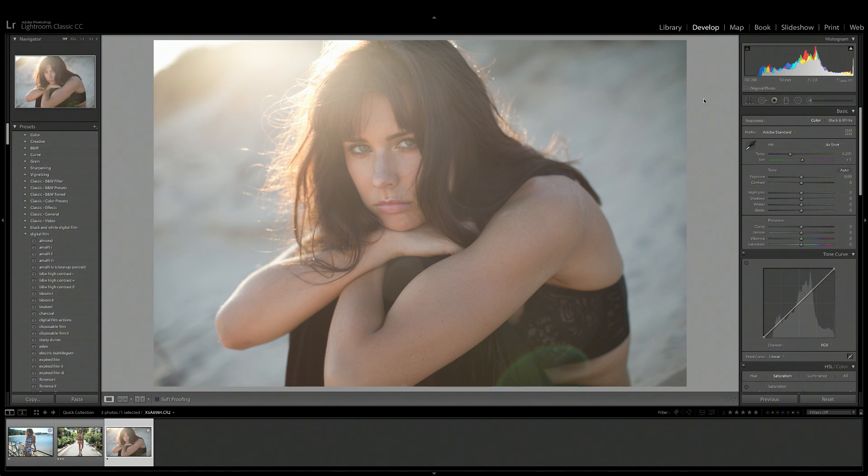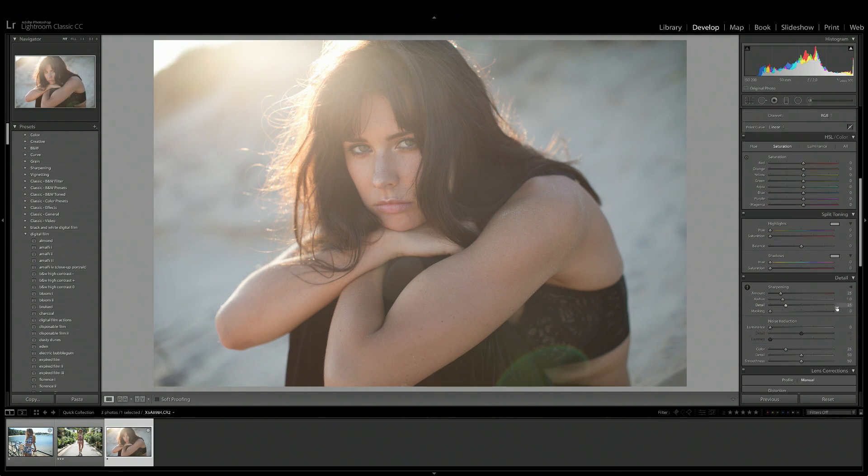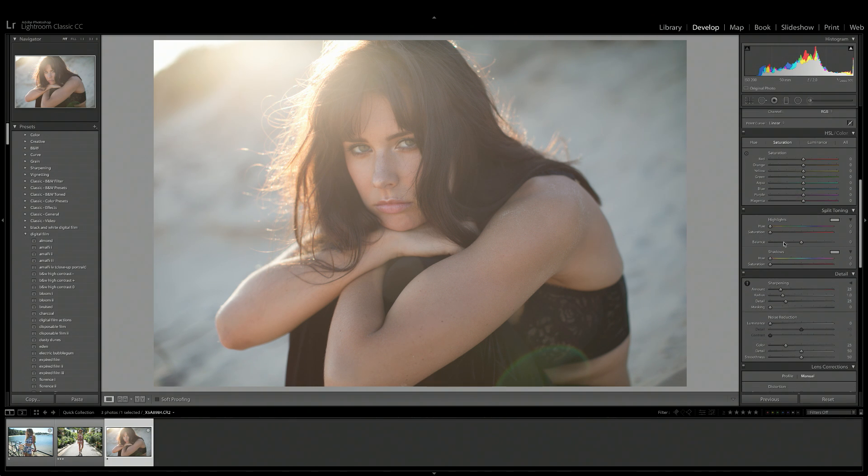We're going to jump into Lightroom now and I'm going to show you exactly how you can use split toning. You can find split toning in the develop module in Lightroom, just underneath HSL and above detail. So here we have our split toning tool — let me show you what it can do really simply.